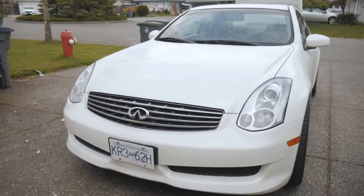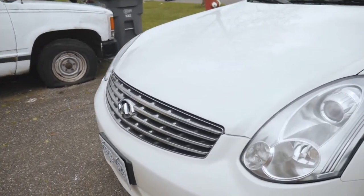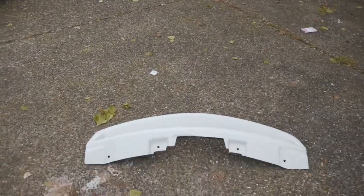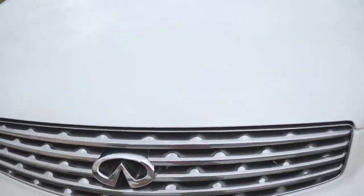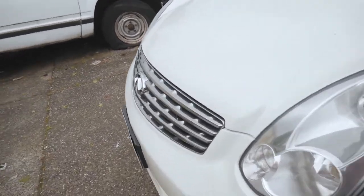Let me know in the comments below if you like the stock OEM grill more than the aftermarket ones, or if you prefer the aftermarket ones — or even the grill-less look on the G. Let me know in the comment section below. Have a good day, thank you so much for watching!